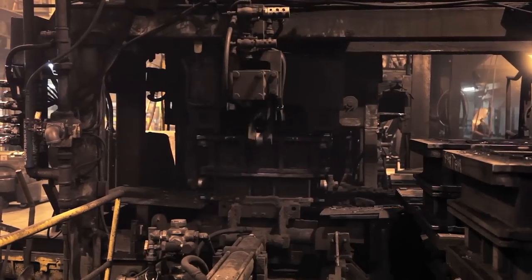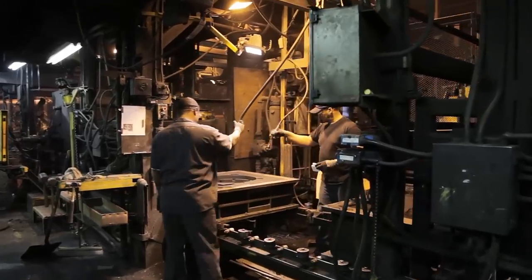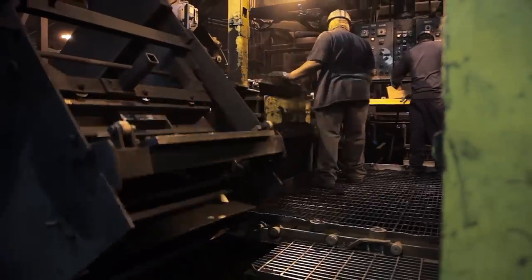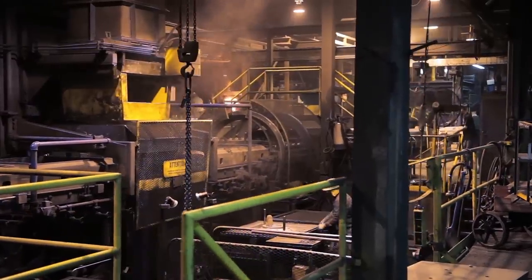Iron is supplied to these molds from a 20-ton holding furnace. Larger castings, up to 600 pounds, are produced on the Osborne 722 and a George Fisher DESA machine.